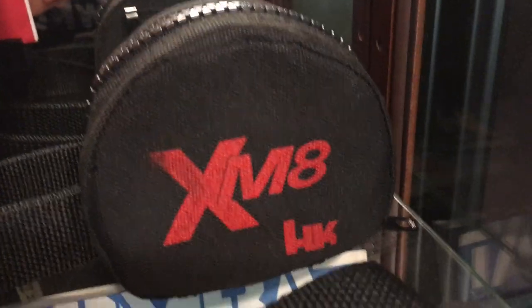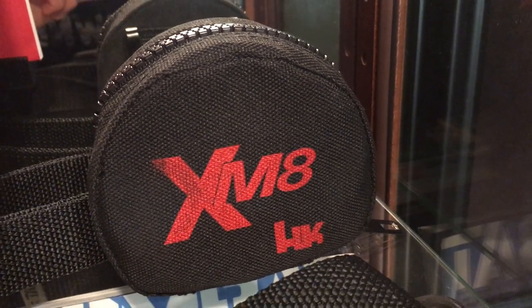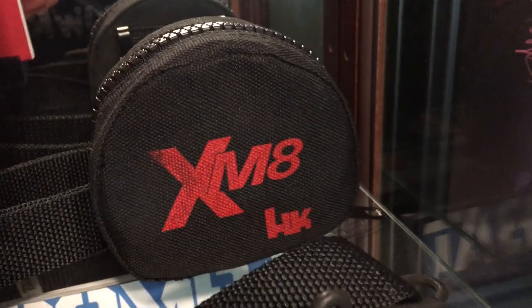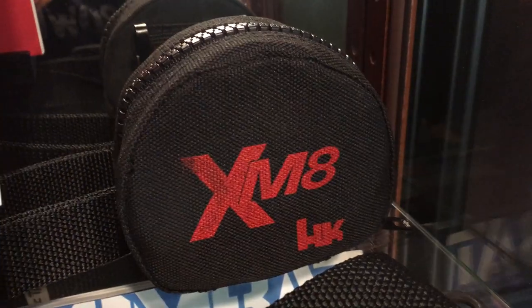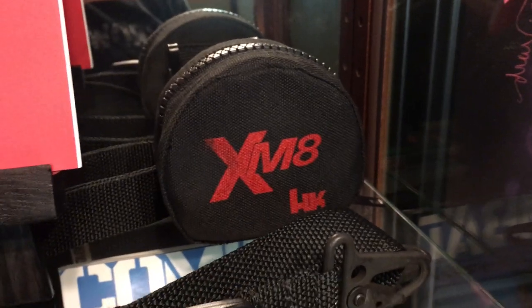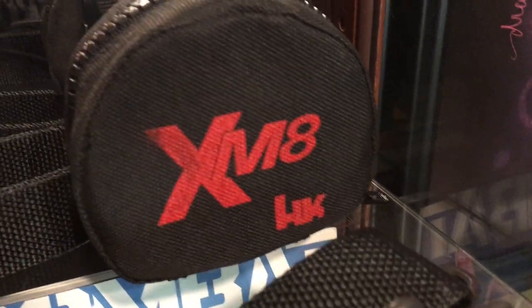We have an XM-8 promotional cleaning kit. This is just an Otis kit that has H&K XM-8 branding on it. I've only ever seen one of these, and I got very lucky and picked it up on eBay for 30 bucks. People have been contacting me asking where I got it and if they can buy mine — it's not for sale. It's priceless to me.